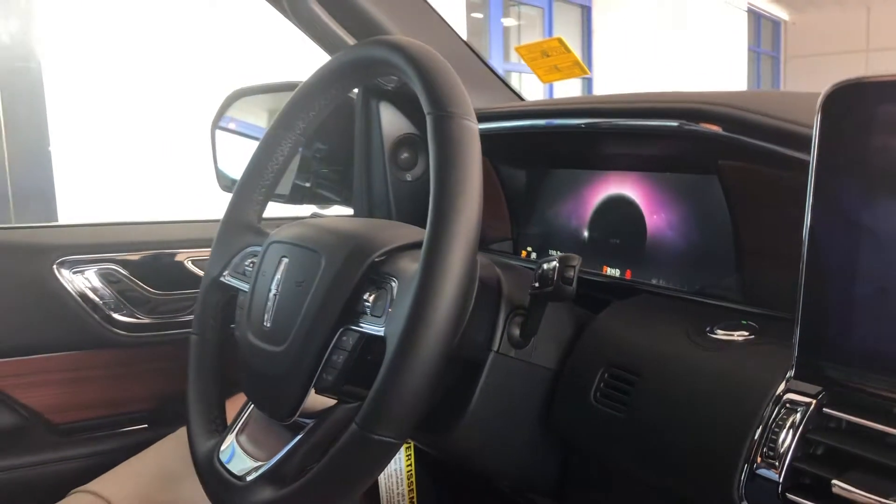You'll have the world pop up in front of you, which is pretty cool. It's a nice large 12-inch display.